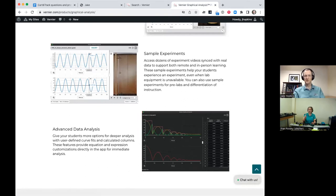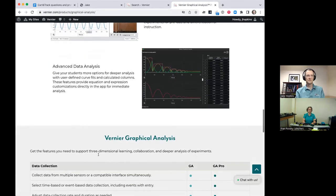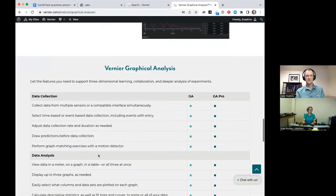Coming out imminently — either this week or next week — the newest version of Graphical Analysis will have the ability to add error bars. So if you teach IB and error bars are important, you'll definitely want the Pro version.